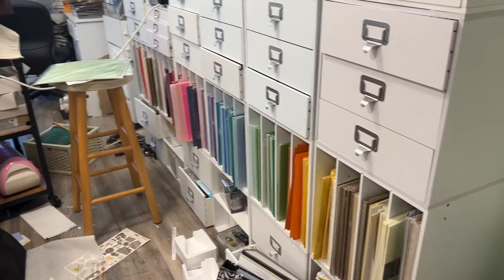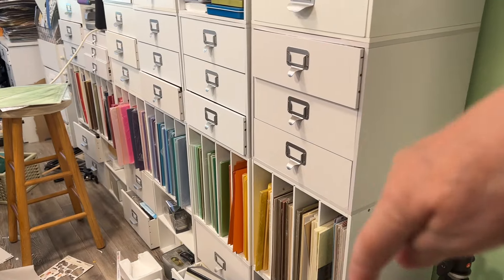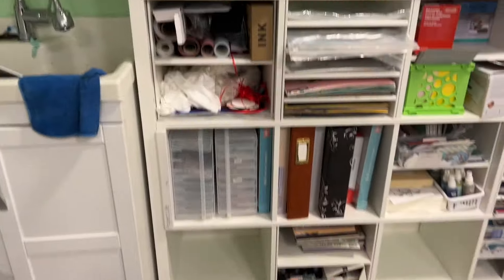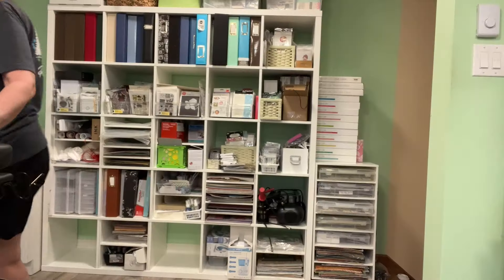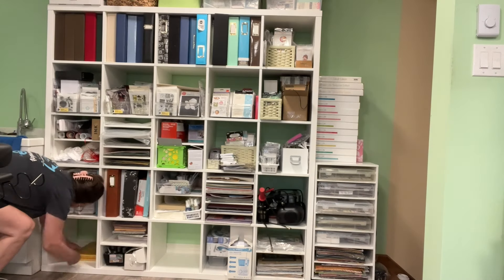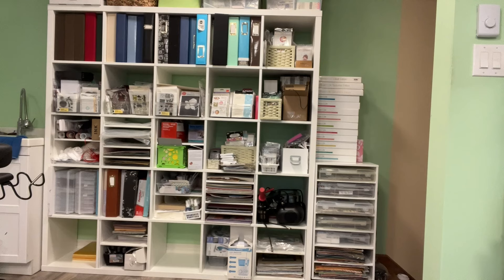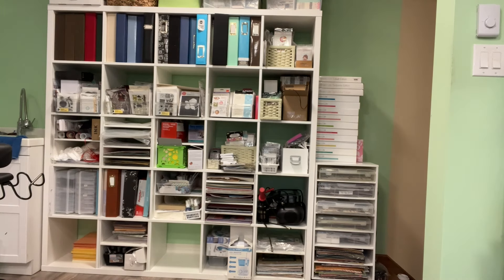On that little stand where I had the iris containers I had a few things there, but I found I wasn't utilizing that area very well. So I took all my Project Life containers or boxes and stacked them one on top of the other, and the stuff that was there before is still going to fit there in front of the boxes and on top. I opened up two cubes and I'm going to put a lot of my eight and a half by eleven papers there.